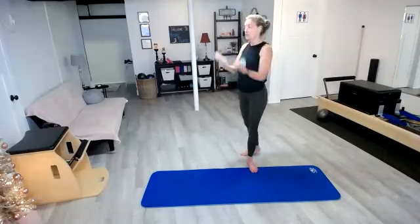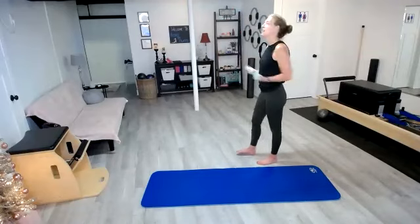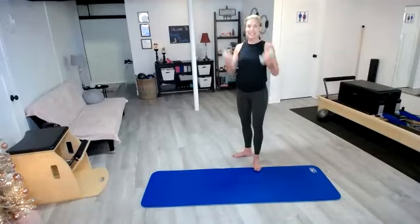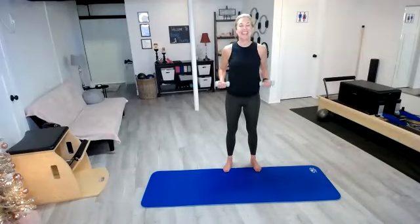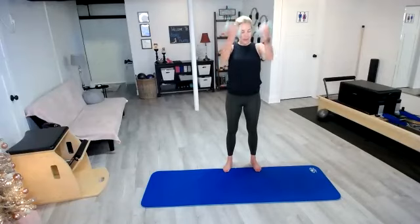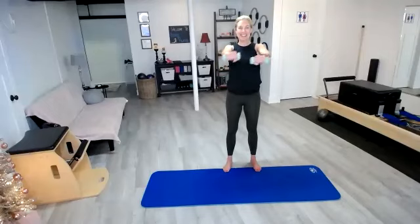Now if your shoulders are just killing you, maybe you take it straight out in front. If you've got a little left in the tank, you're going to take it right where your ceiling and wall meet. In three, two, one — take those arms in front, crisscross it up and then right back down, and up and down.